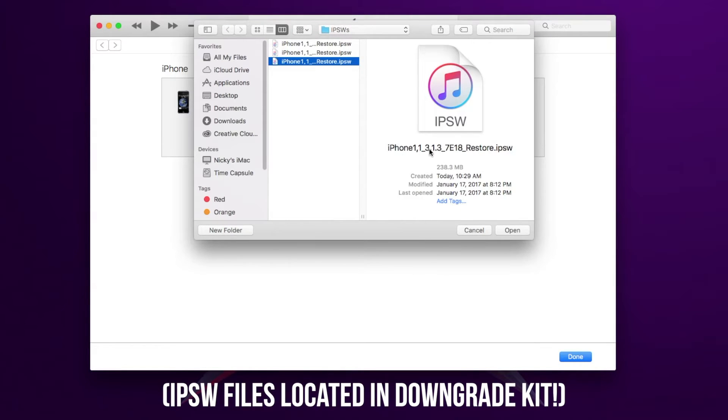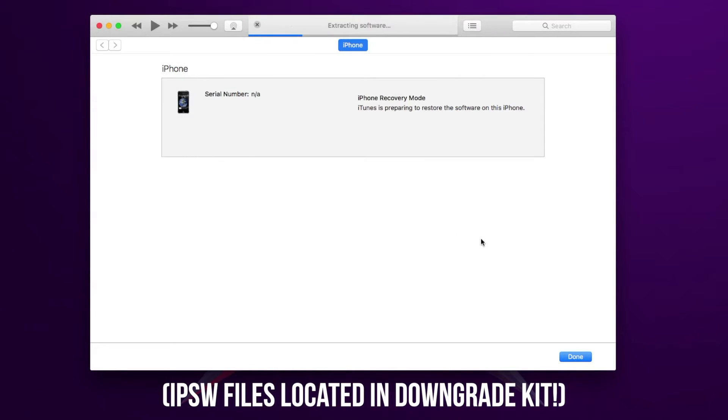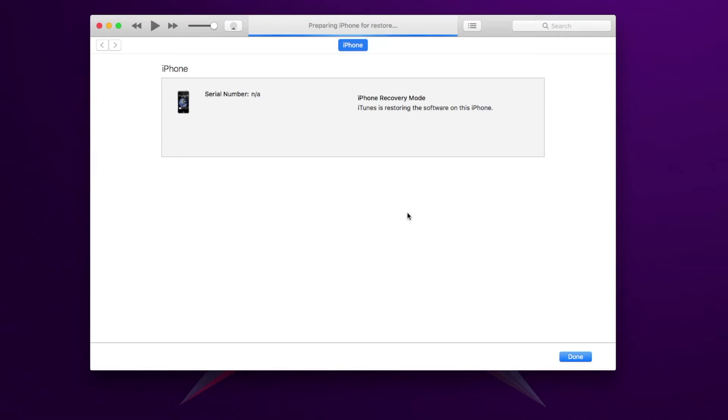Just click on the file for 3.1.3 and click Open. What this is going to do is basically restore your iPhone to 3.1.3, which is the current highest firmware available for the device. From there, we're just going to unlock the baseband, and then we'll be able to downgrade to iPhone OS 1.0. I'm going to let this complete and I'll be back once it's done.